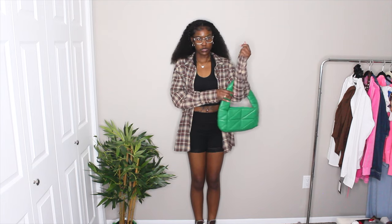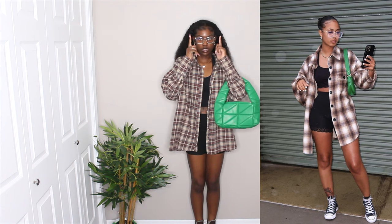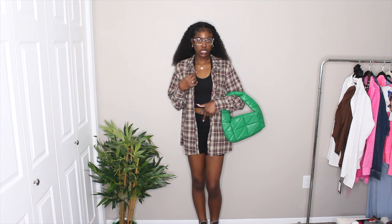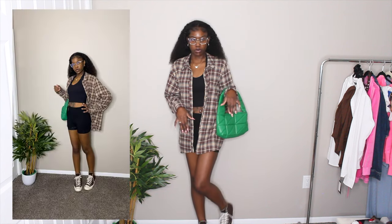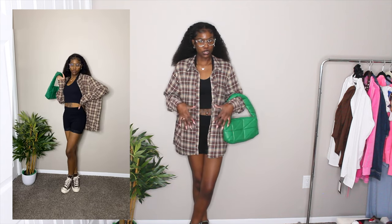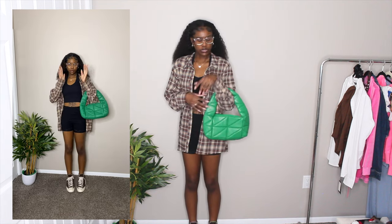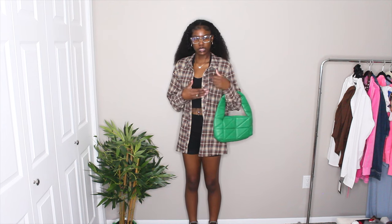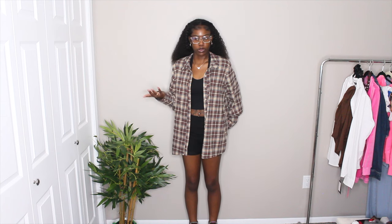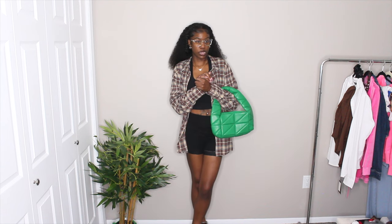This is what the outfit looks like — very nice, pretty spot on what she has on. Glasses from Shein, plaid shirt from Pretty Little Thing, top from Fashion Nova, shorts and bag from Shein, and some brown Converse — I only have brown and blue so brown obviously works with this outfit. I'm giving this a 10 out of 10 compared to her outfit. This made me think about adding a pop of color; normally I'd go with a white, brown, or black bag and wouldn't think to add color. I'm giving it an 8 out of 10 for wearing on my own.